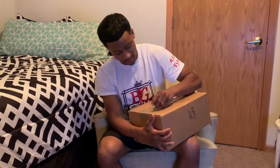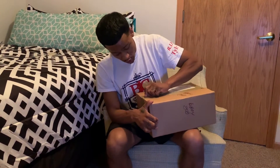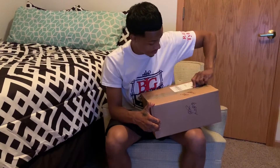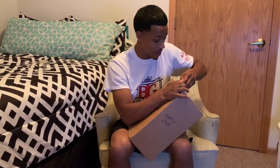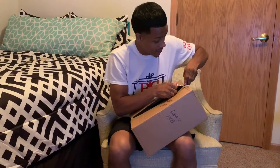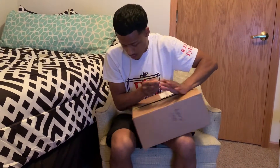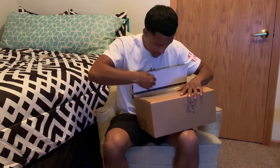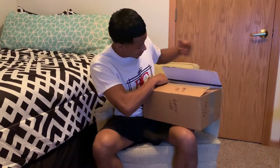Anyway, here we go — straight on to it. Just gonna open the box and see what we're working with. This is the same tool I used for my last unboxing. I am a tradesman so I should have a knife somewhere, but either way here we go. This is exciting.